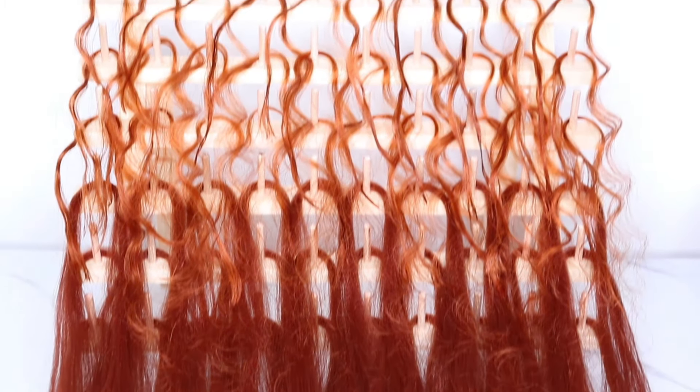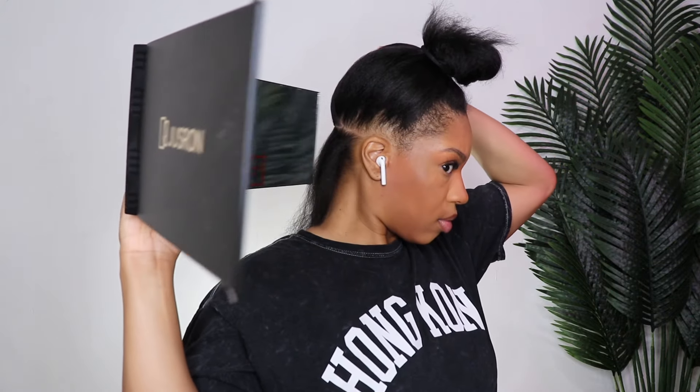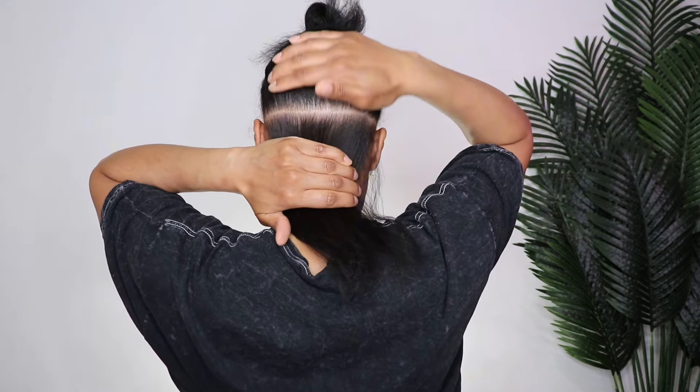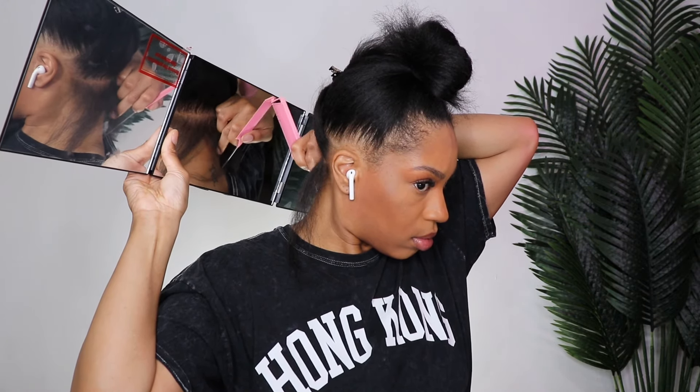I'm starting off with freshly washed and blow-dried hair and parting my hair. What I learned from other videos is it's better to part your hair in advance as opposed to parting as you go. This style took me two days to complete because it was a lot and the hair was super long, but I would honestly do it again — it is so worth it. I always start in the back when it comes to braiding my own hair.